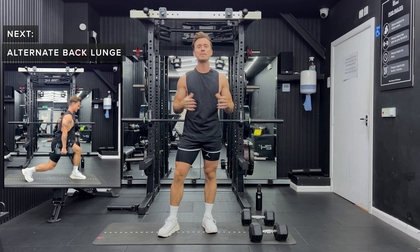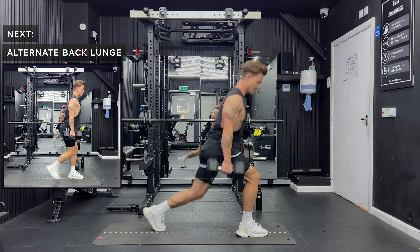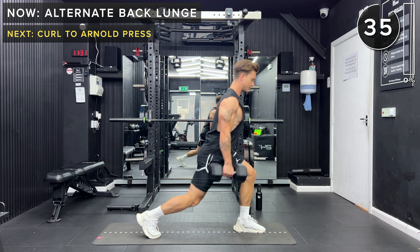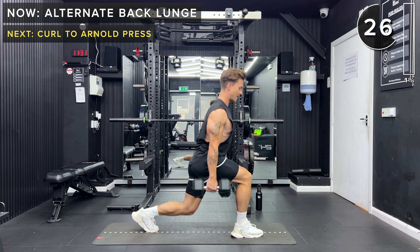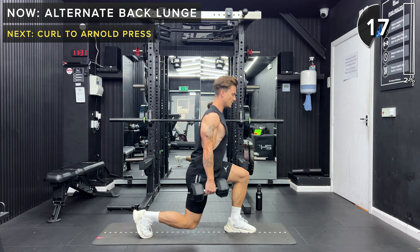First exercise is going to be alternate back lunges. We're going to be holding both dumbbells. We're going to step a single leg back, lower down until both knees are at a 90 degree angle, come back up, and then send the opposite leg back, back up to center. We've got 40 seconds of alternate back lunges coming up. Let's go. Keeping a nice proud chest, sending a single leg back into that lunge, alternating which leg we send back.